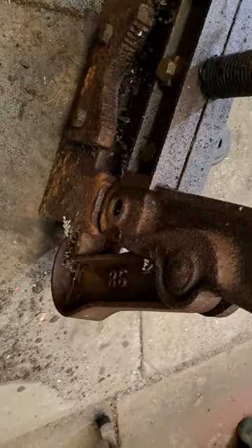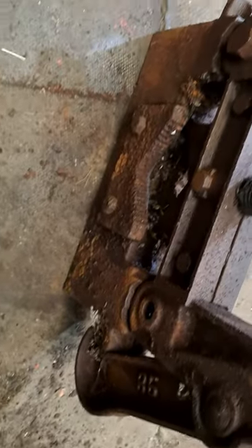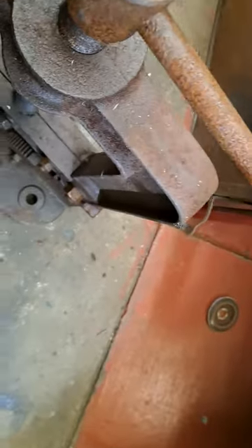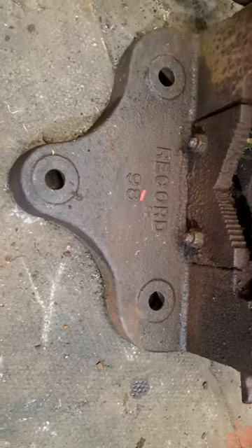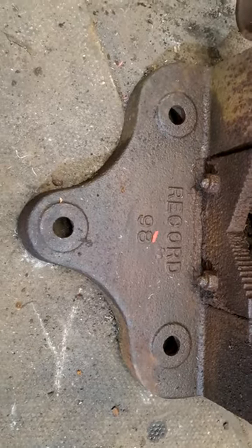I thought, well, let's give YouTube a shot and see what people think. I've had a look online and I actually can't find another one, so I'm assuming this is quite rare.